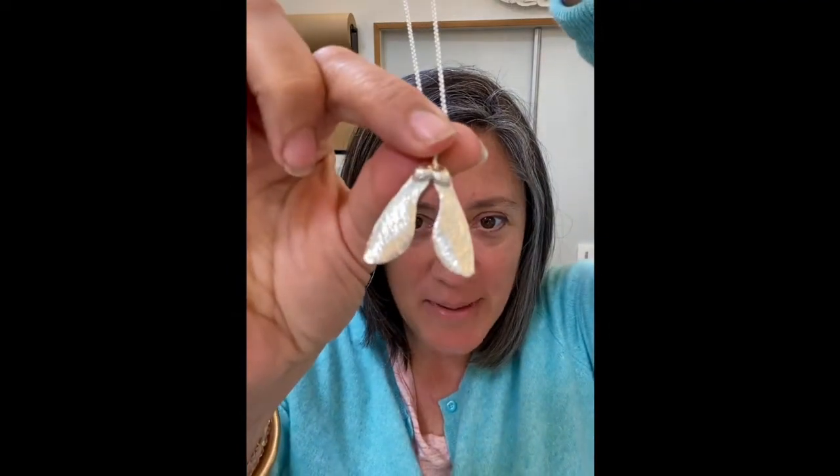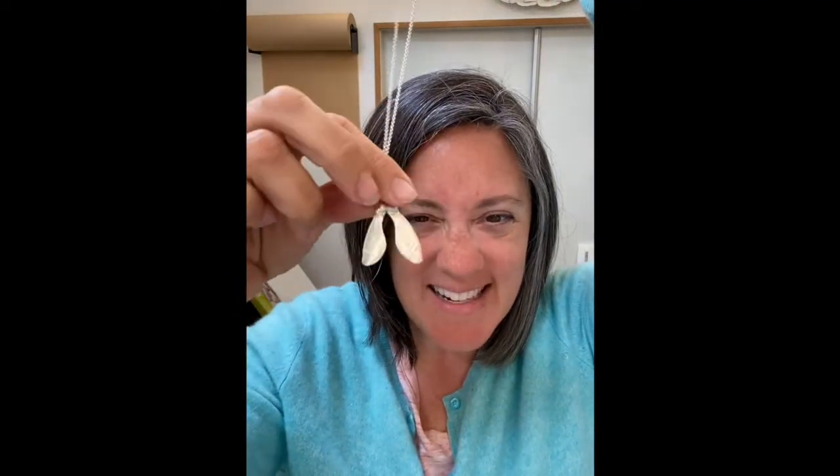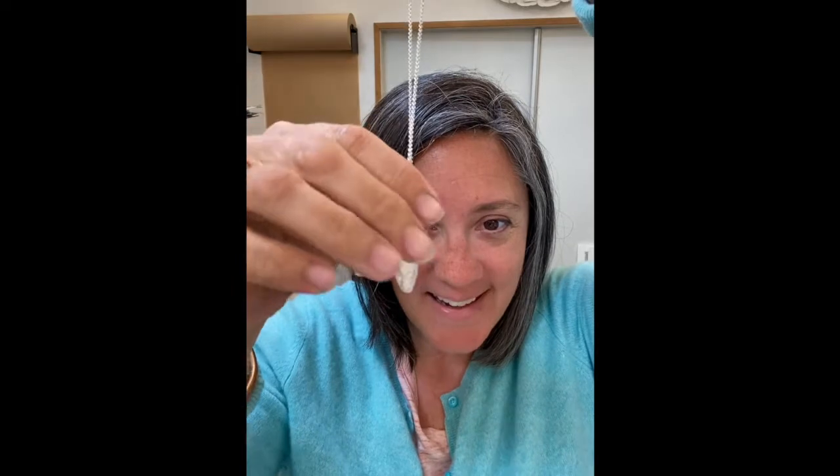So I'm going to show you with my maple key. This is my double maple key sterling silver pendant. It's an exact replica of a maple key I found and then cast in sterling silver.